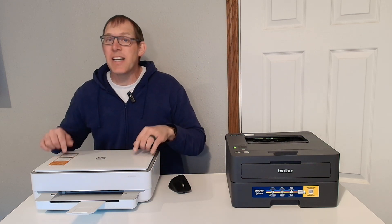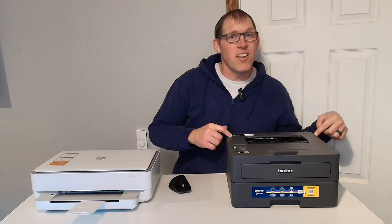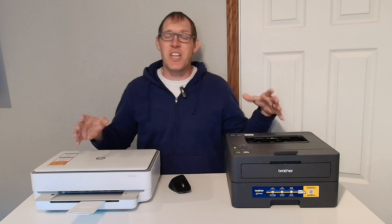What's the difference between the HP 6055E printer and the Brother HLL-2405W printer? That's what I'm going to answer in this video.